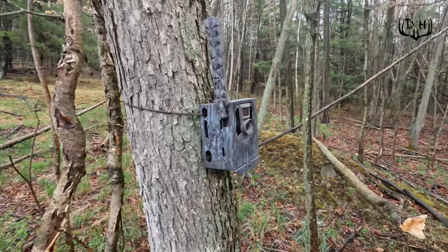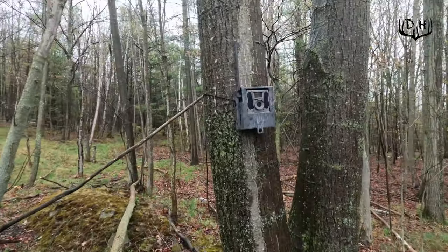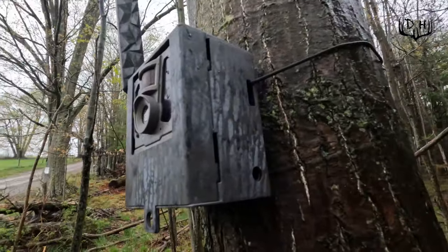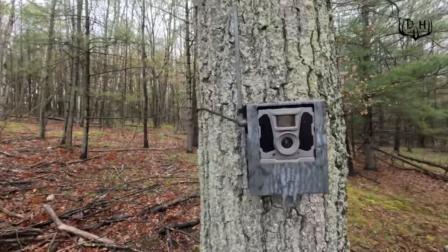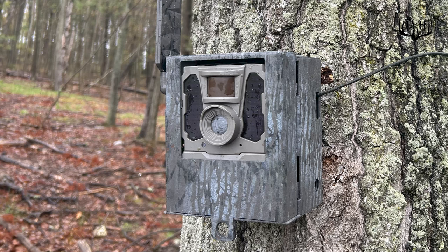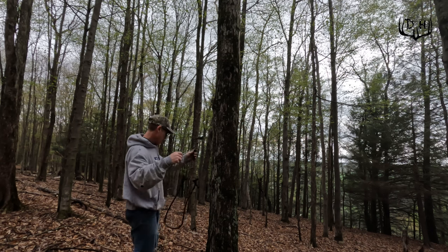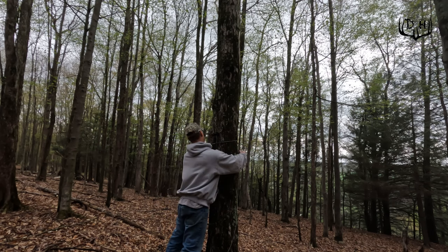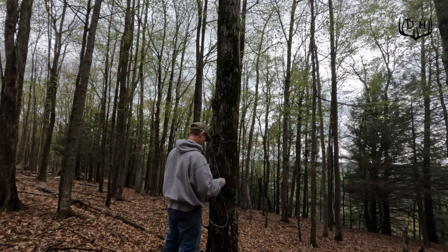The last thing I did was put the stencils on one final time and used that light gray paint, but I held the aerosol can about 18 inches to two feet away from the stencil so it was really spotty and looked more like natural bark you'd see on a tree. With three different colors it hides them a little bit better. Camouflage is never going to be perfect, but the biggest thing with these boxy square camera cases is that if you can break up the vertical and horizontal outlines it's going to make it a lot more difficult for both deer and people to see.